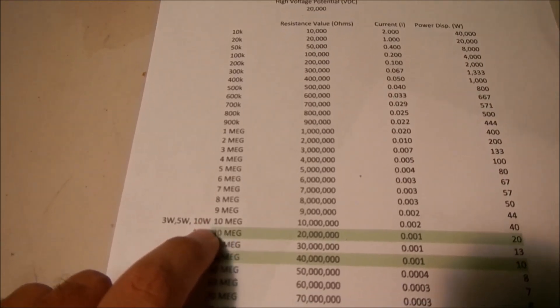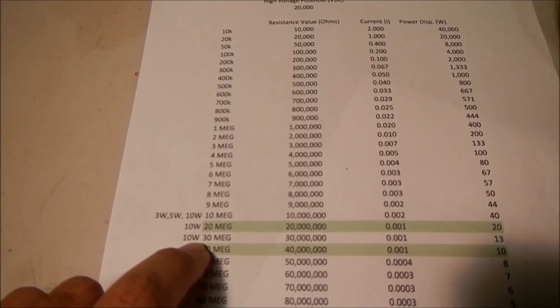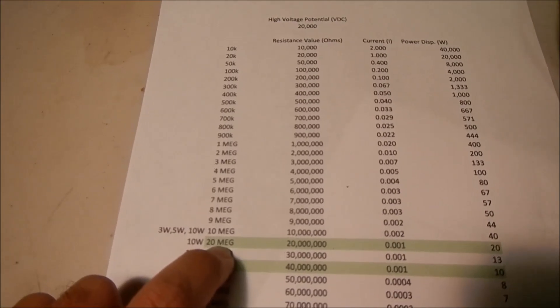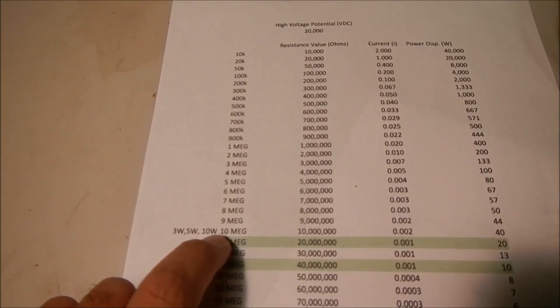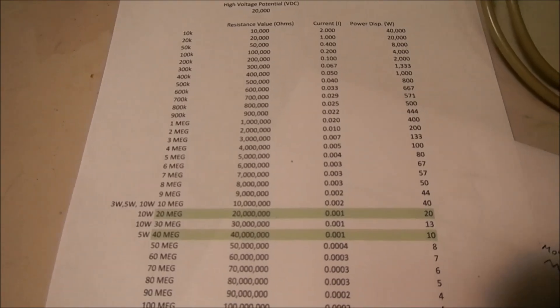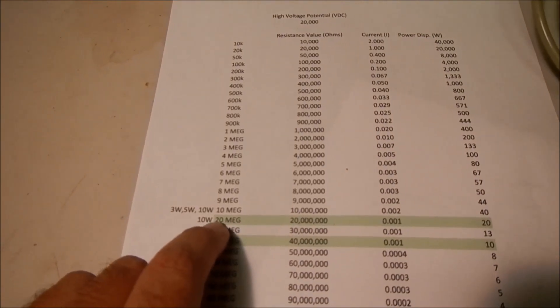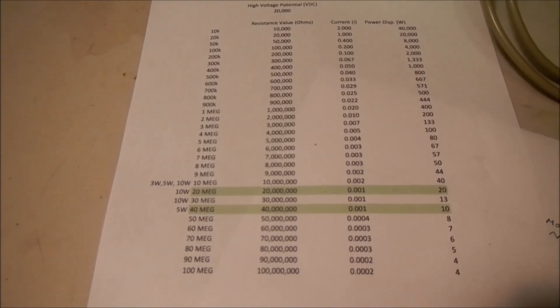So I chose two 5-watt resistors. I made some notes next to the resistance values showing what was available: you can get 30-megohm resistors with 10-watt dissipation, 20-megohm with 10-watt, and 10-megohm in 10, 5, or 3-watt. The ones available in 40-megohm were 5-watt, so that's what I chose for my design. I have another high voltage resistor application I'm experimenting with that I'll share in another video.